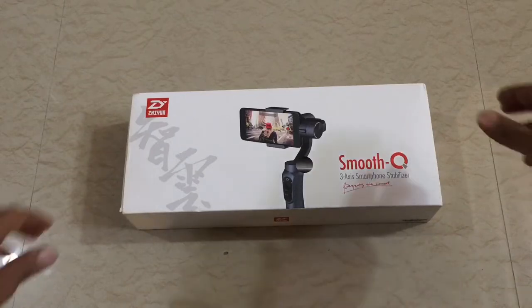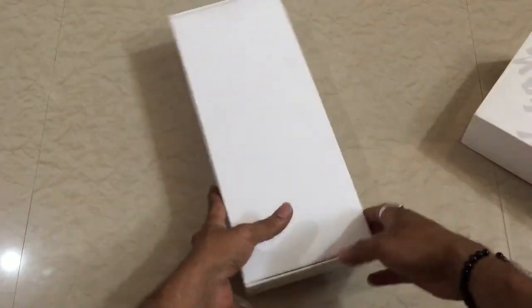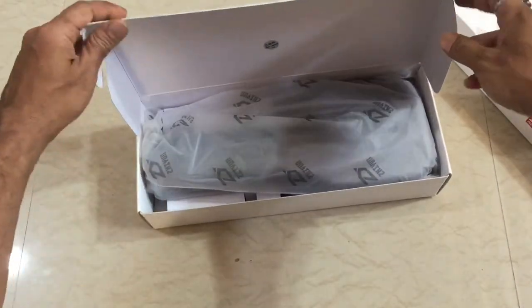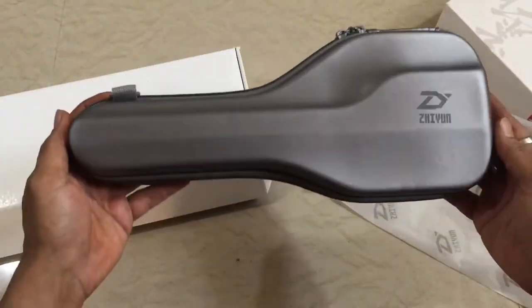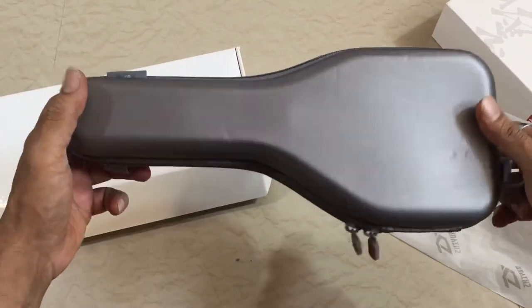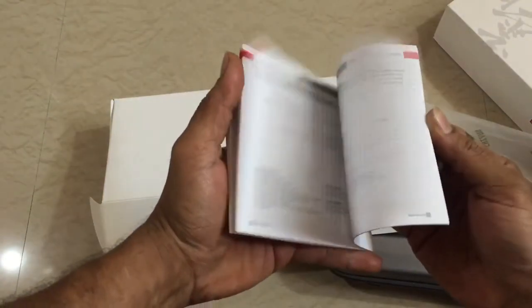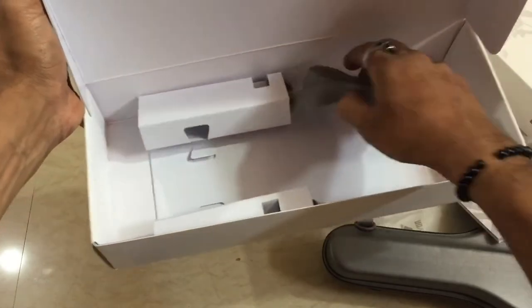Let's see what we get inside the box. This is a carrying case, and here is the carrying case strap which is very strong and makes it easy to carry.